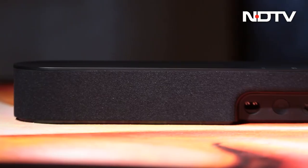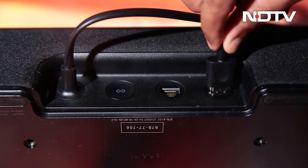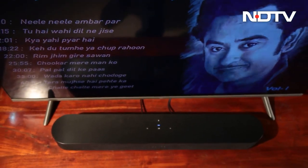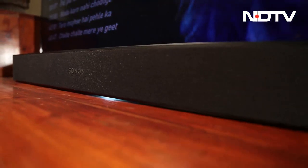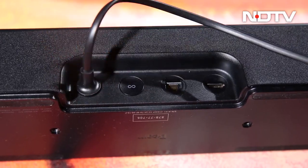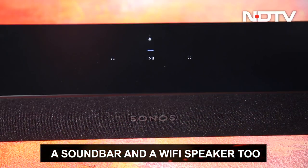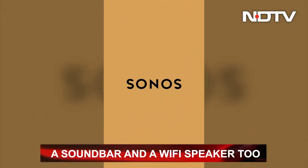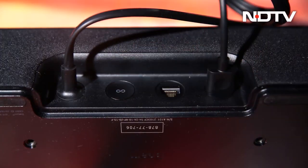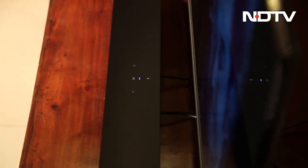It has a single HDMI port on the back which is supposed to go into the HDMI ARC port on the TV for audio to come through. Most new TVs have it. Sonos is also kind enough to include an optical to HDMI converter in the box for TVs that do not have an HDMI ARC port. It also has a power port, an ethernet port, and the Sonos join button. Since it is from Sonos, it connects to Wi-Fi easily, with the option of using an ethernet cable for the fastest connection.